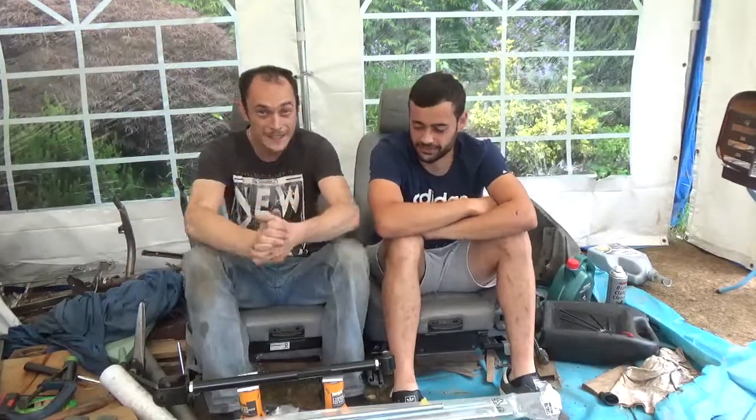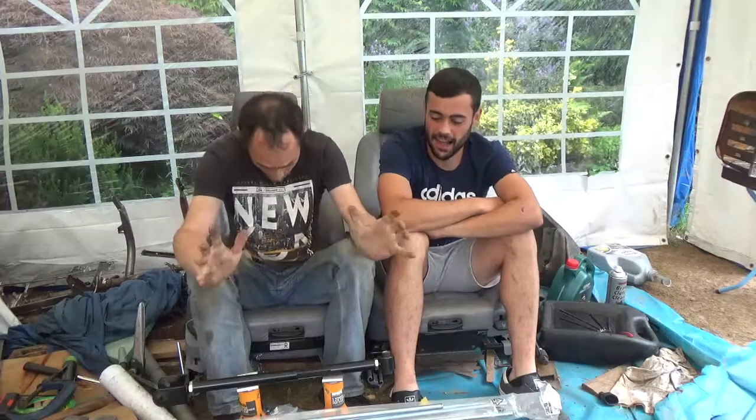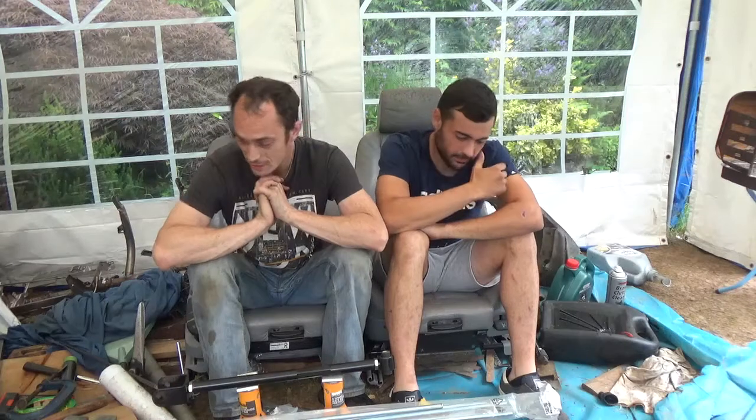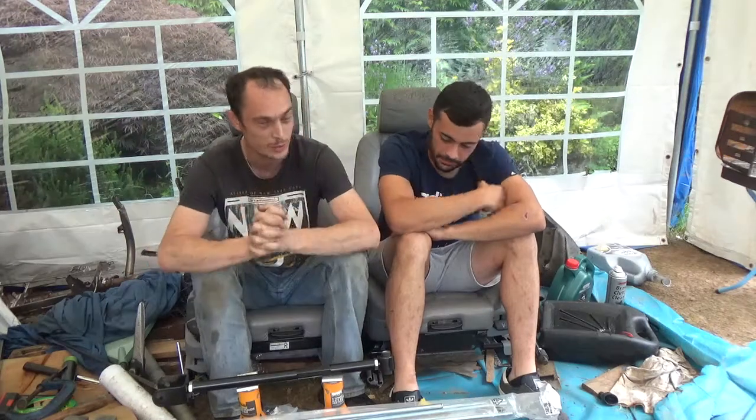Right, shall we give this a go then? Let's see what we've got here. In front of us here we have everything that we have gone out and collected to try and make an E36, E46, E30 — whatever the fuck you want to call them — rear bush removal kit and installation kit.